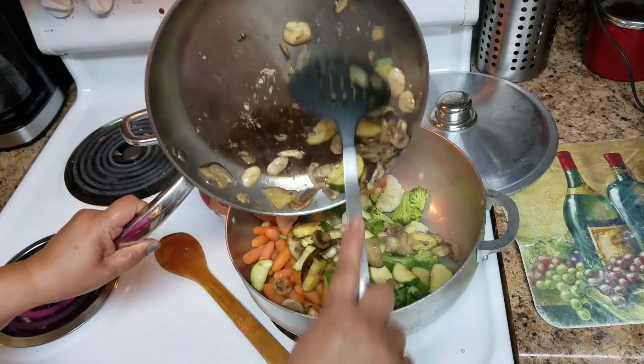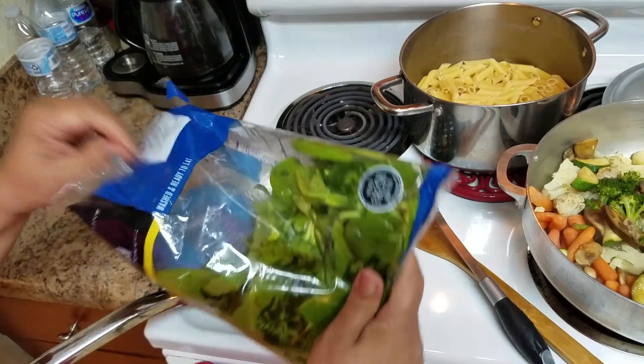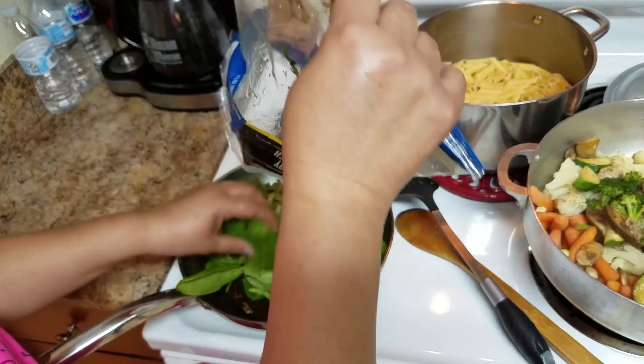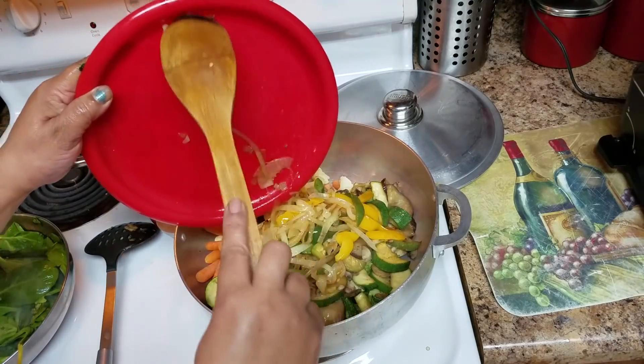Now I'm going to add the rest of the cooked vegetables together. I'm going to put in the whole package of spinach, and then I'm going to add the onions and peppers.